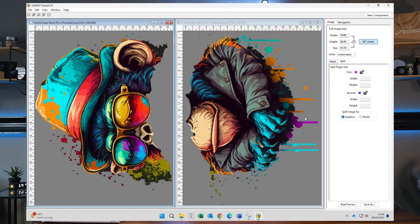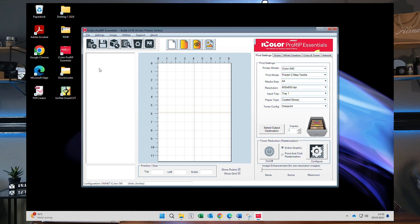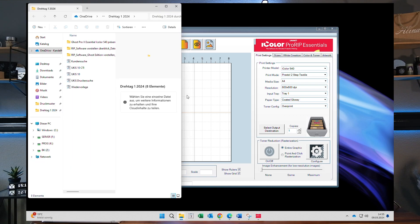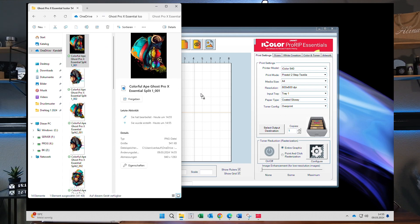Once saved, I can close the SmartCAD software and head over to Pro Rep Essentials. I'll start importing my split files and walk through the same settings I used in the previous video where I printed this Ape design on a single A4.